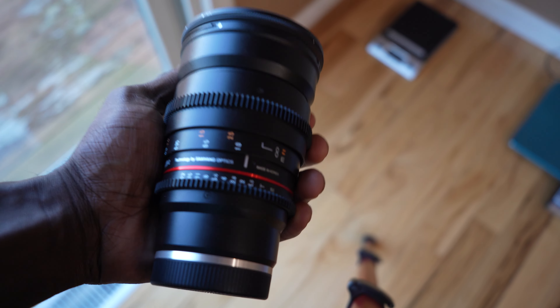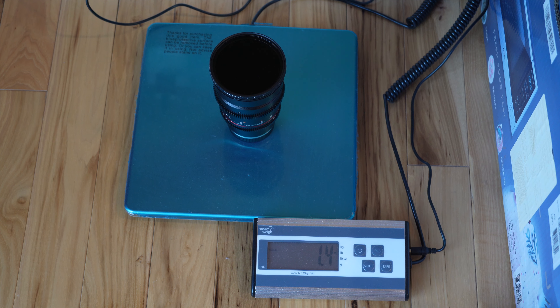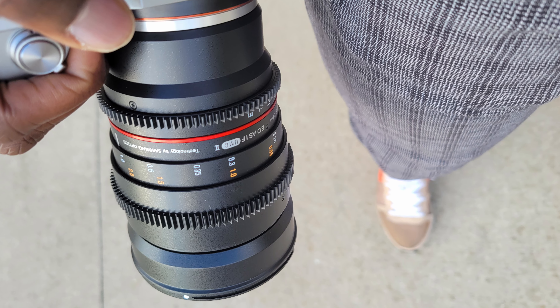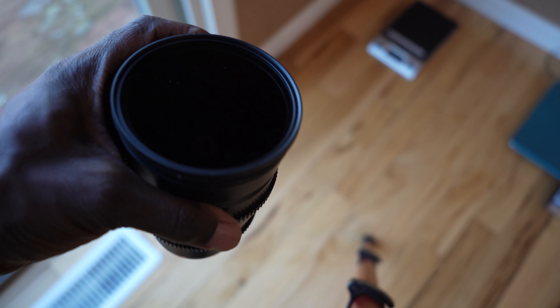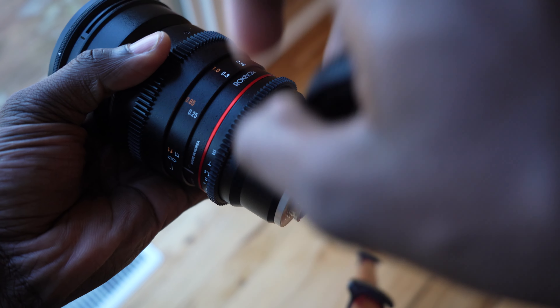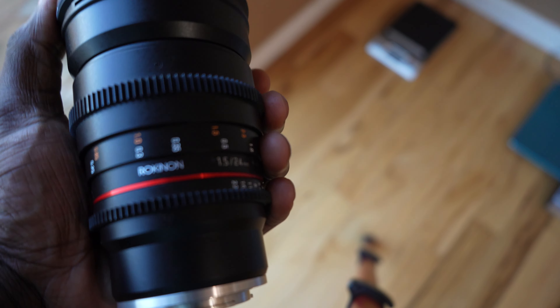Let me quickly go over the specs and build quality. When you touch this lens, the weight is noticeable — it weighs 1.4 pounds. If you're using it on a smaller body like the Sony A7C, you will definitely feel that you've mounted some heavy equipment. Overall, the build quality is really remarkable. Although it's plastic, it's a durable plastic — not something that will break easily. So don't worry about the plastic build compromising quality; it's a really durable and remarkable product.